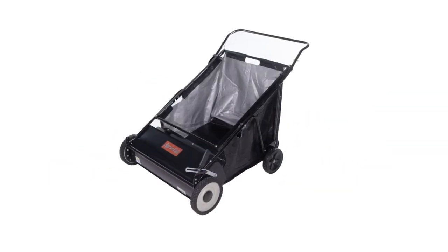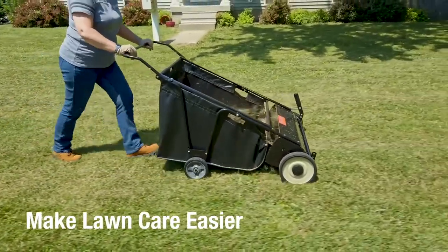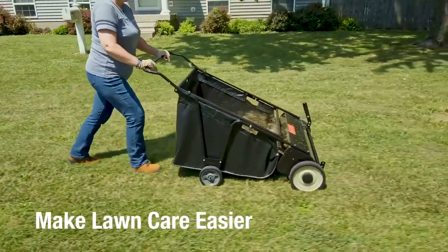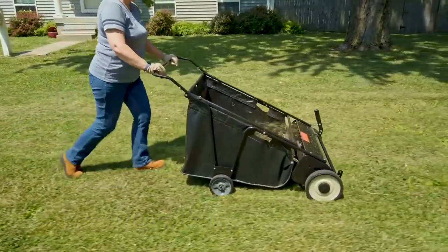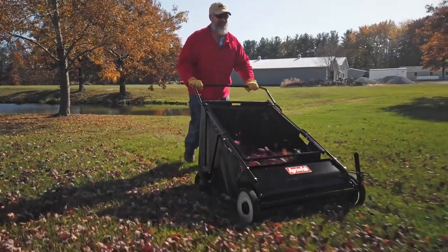AgriFab's 30-inch Push Lawn Sweeper can cut your lawn care time in half. Inspired by in-depth customer research, this lawn sweeper has features designed to make lawn care easier. Say goodbye to endless raking — it's the easy way to remove lawn and leaf clippings from your yard.